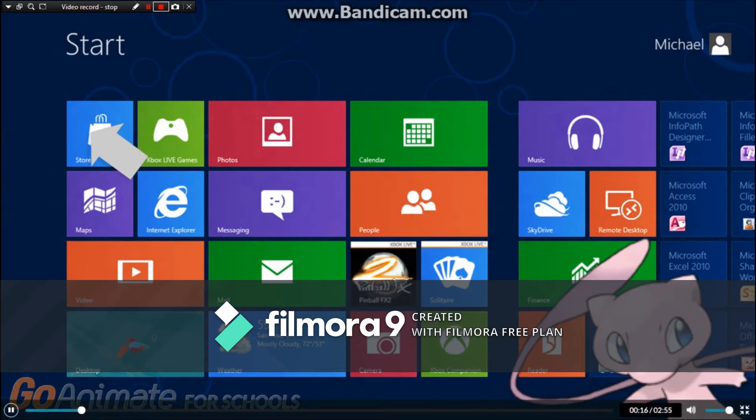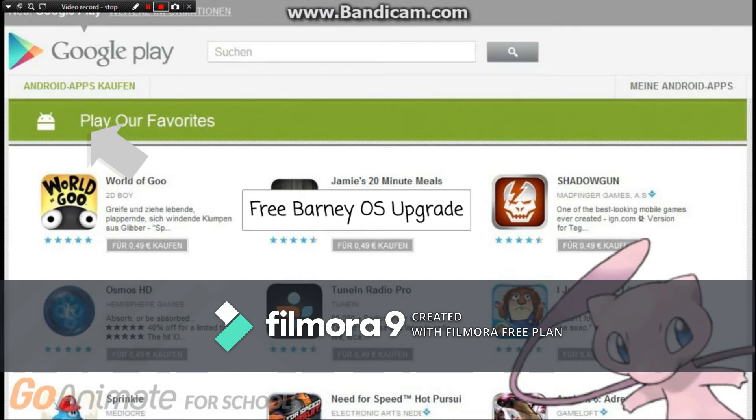I'm going to go on the Google Store. Hey, it's a Barney OS upgrade. Oh heck no, I'm not going to do that piece of crap. Oh no you don't. I'll download it for you.